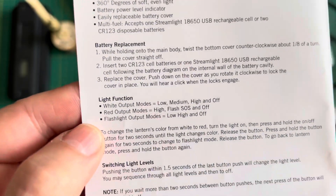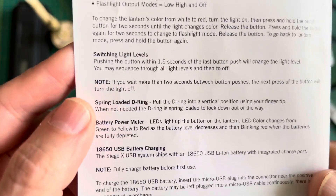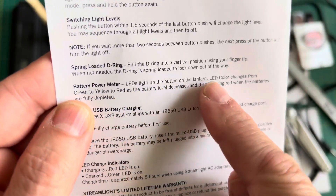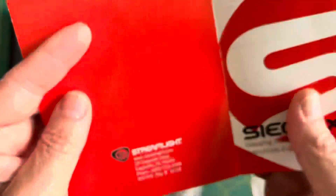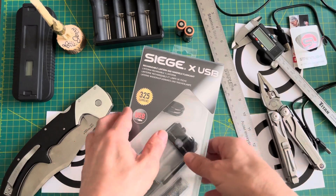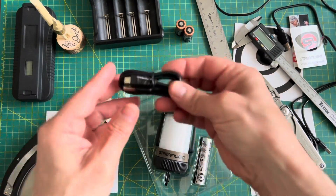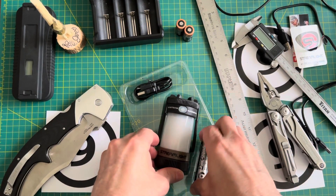I'm going to demonstrate the modes rather than read about them, just to save a little time. There are also some warning indicators — the button will flash in certain colors depending on battery power, and I'll go over all that. So let's take this out of the box. The packaging is pretty good. There's a micro USB cable included.